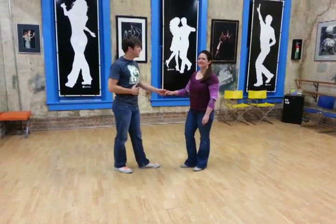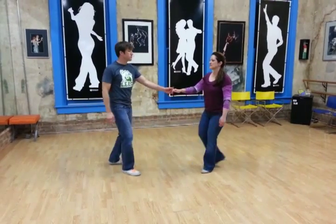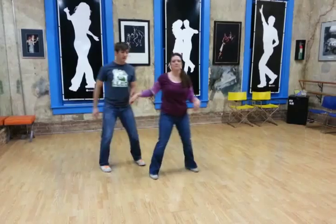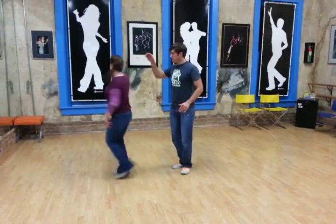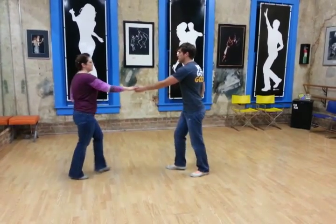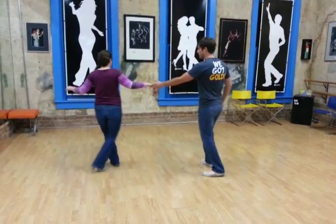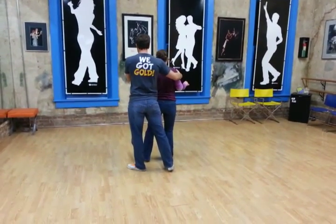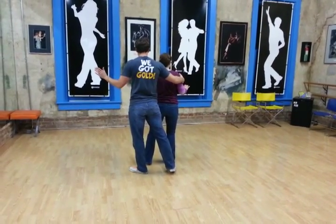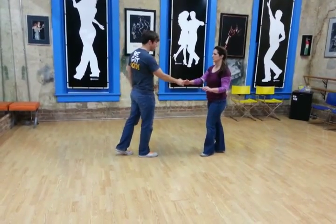So this week at East Coast Swing we continue our discussion about sliding doors. Last week we did this move where we caught the girl and spun her out. This week we added a leader spin. So we catch her, triple step, and then we're going to go over our left shoulder as we spin her over her right. Triple step. It's just a half spin for us so we can pick up with either hand.